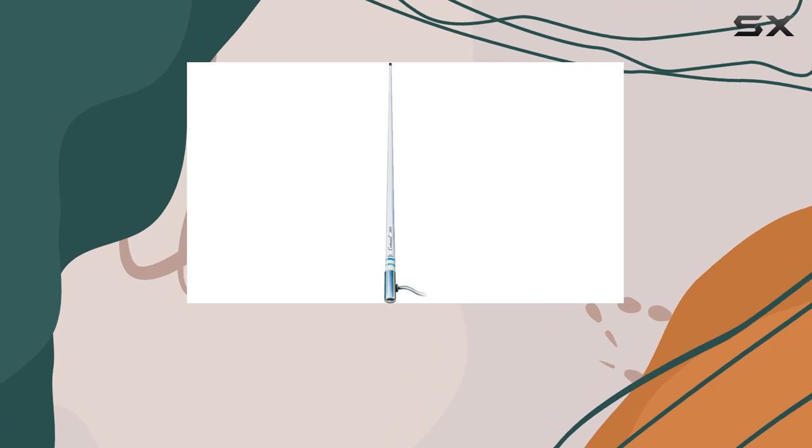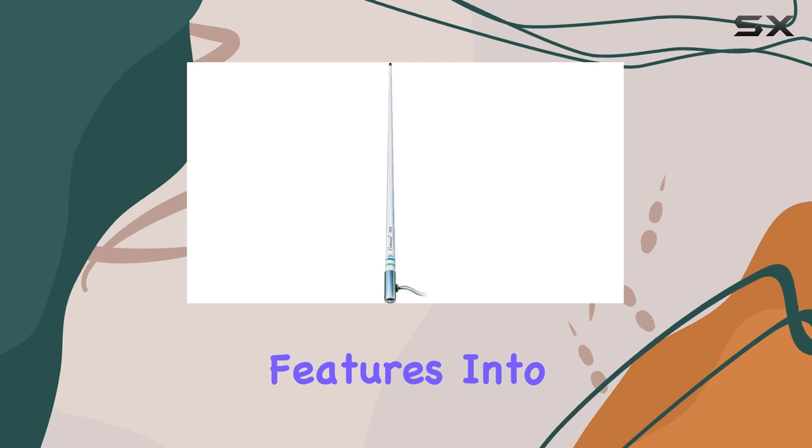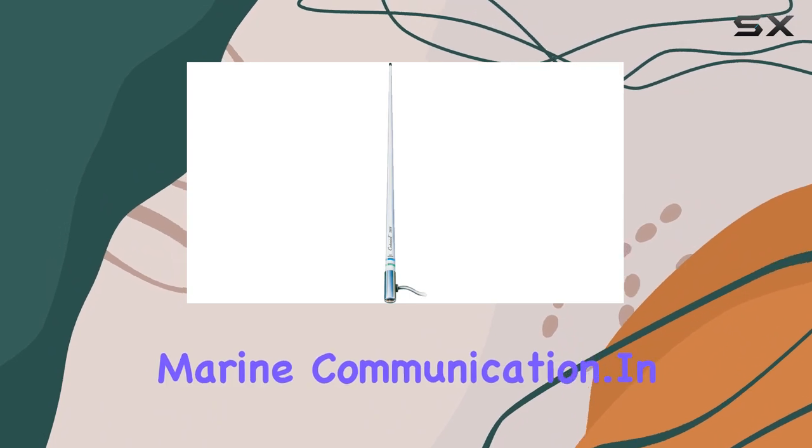Now, let's address the elephant in the room: value. Shakespeare has managed to pack all these high-end features into an affordable package, making this antenna a no-brainer for anyone in need of reliable marine communication.